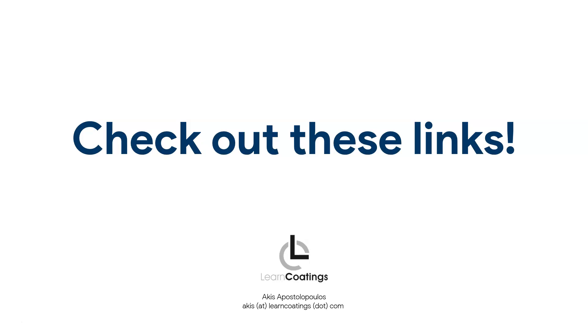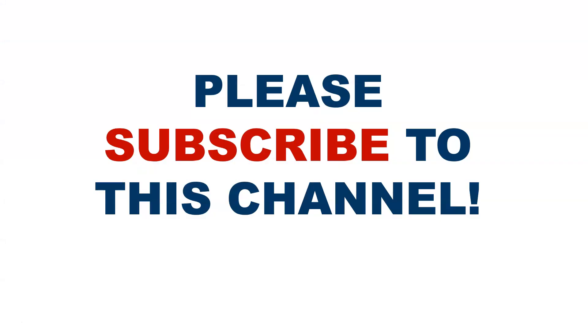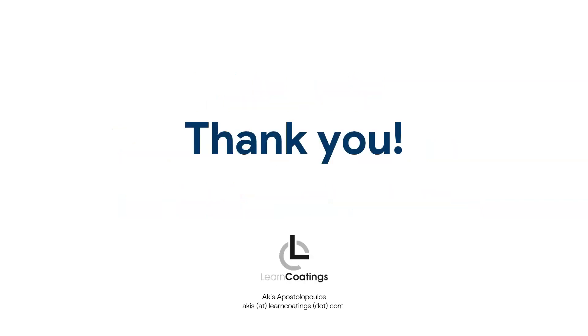You can check out these links for more information on epoxies and what surfaces they stick to. We also have a great epoxy flooring online course if you want to learn about flooring, get organized, and start taking on projects with more confidence. If you haven't already, please subscribe to the channel and click the bell to get notified — it helps the channel grow. Thank you very much for watching.